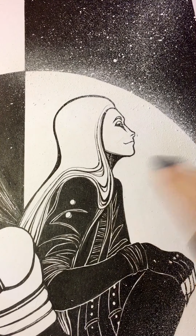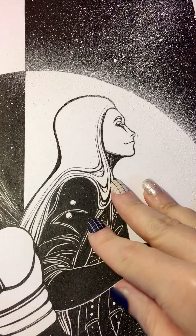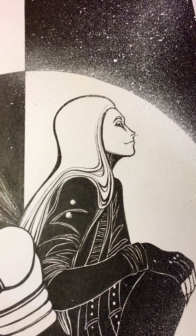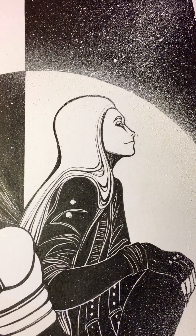Hey guys, it's me. In my last video I showed you guys how I do this splatter effect and it turned out really cool, but I also mentioned that mistakes happen and you can correct them. Then I realized I probably didn't make it clear what I meant by how you can correct them.